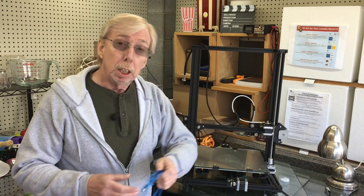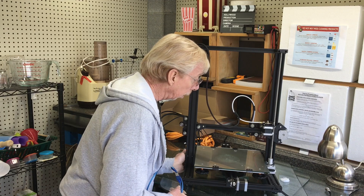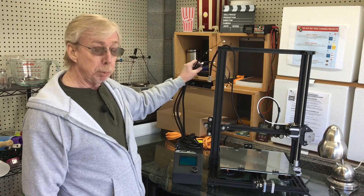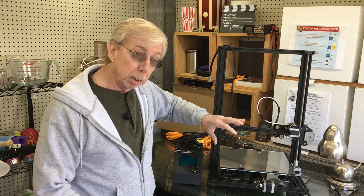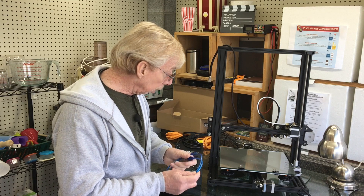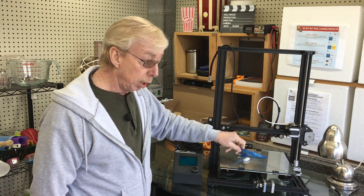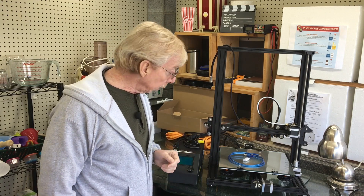Let's move on to the next issue I found — the connectivity issue. Everything's been hooked up, I've put my cables on, homed it, and everything was just fine — it homed perfectly. I leveled the bed and moved on, and that's where the very next issue came up: the computer could not see the printer. I went to use the TF card, however in diagnosing the connectivity issue I found something interesting that helped me diagnose the next problem. Let me connect this to the computer so you can see what I saw.